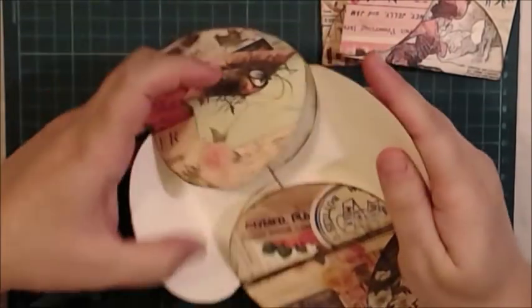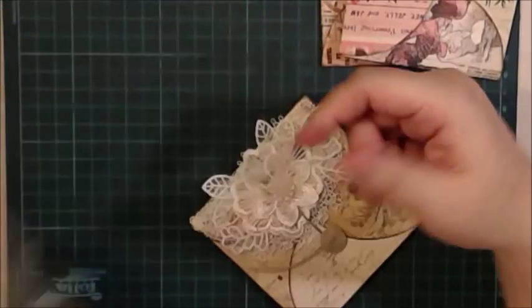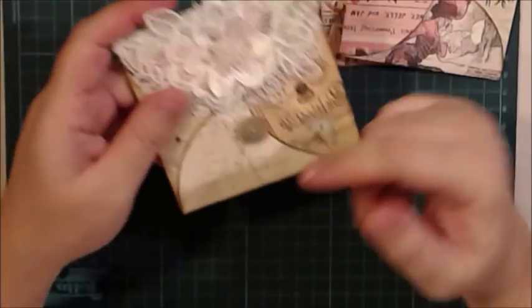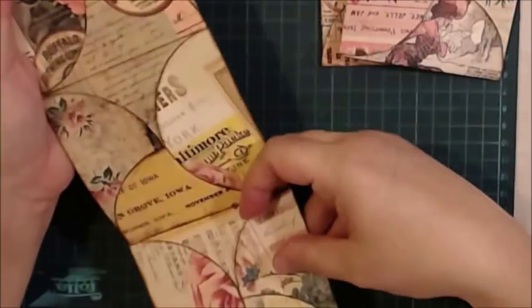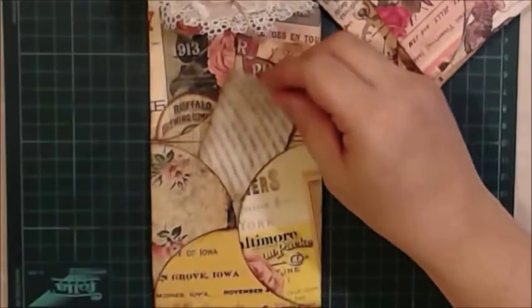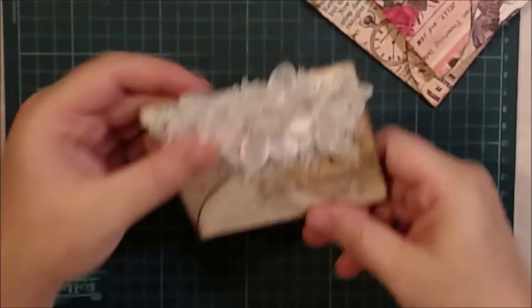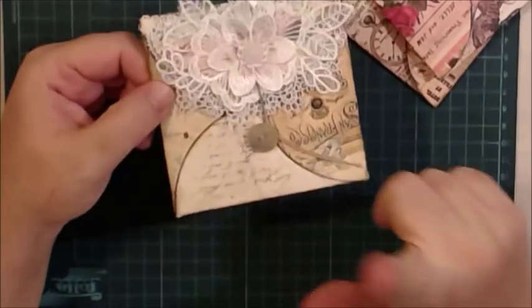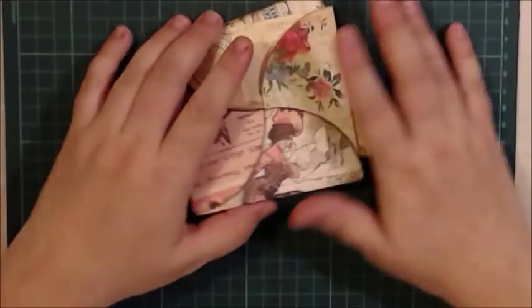One version will be envelopes that close completely — I won't close them all now because I don't want to waste your time — and it closes like that. The other version opens like that, but these ones are already open; you don't have to open them. They have three sides that are already glued. I will do another tutorial to show you the two different types, but now we will learn the basic structure.